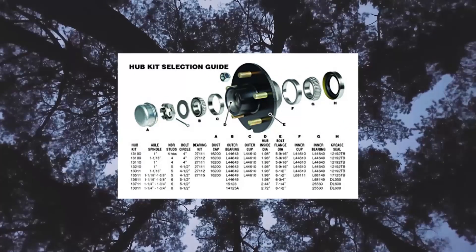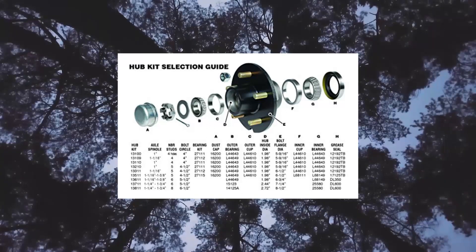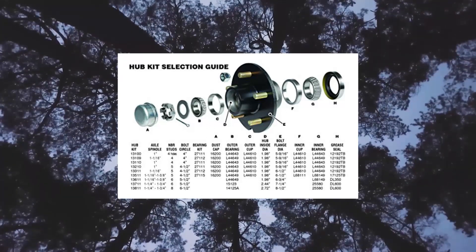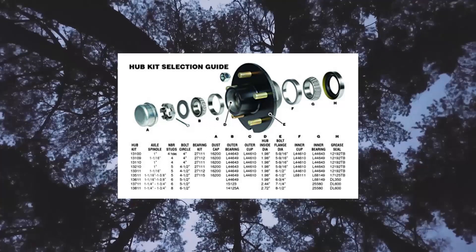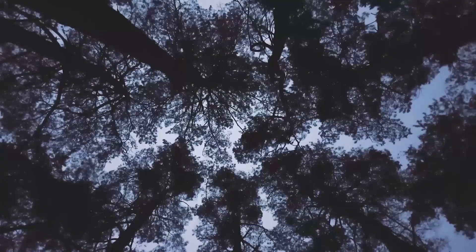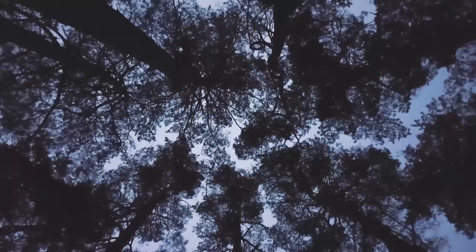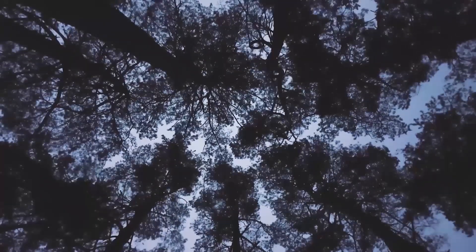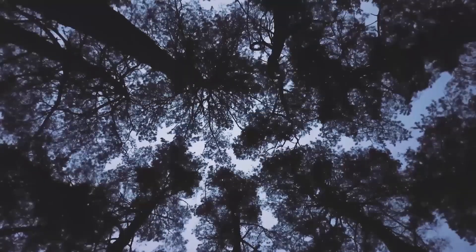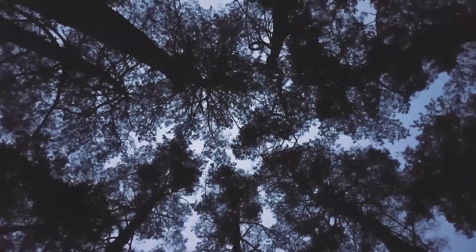Bearing kit with 1-1/16 to 1-3/8 tapered spindle — essential boat repair kit with durable parts. Kit for easy boat trailer maintenance, complete bearing kit with tools included for smooth boat trailer operation. Tools to prolong trailer life; replace worn bearings to extend the life of your boat trailer and accessories. Durable parts for marine use, designed for marine and boating use, perfect for fishing and recreational boats.